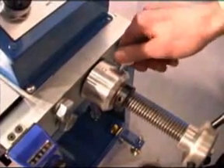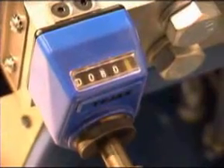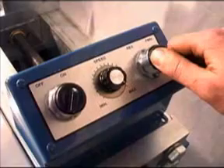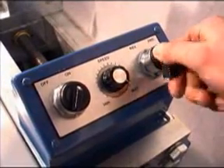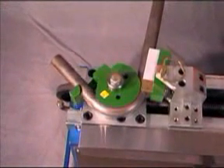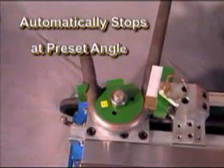Tighten the counter die, applying light pressure, and set the counter die position hub. Dial in the desired degree angle, adding on the amount of springback. Activate the forward switch and hold it until the spindle reaches its programmed degree.